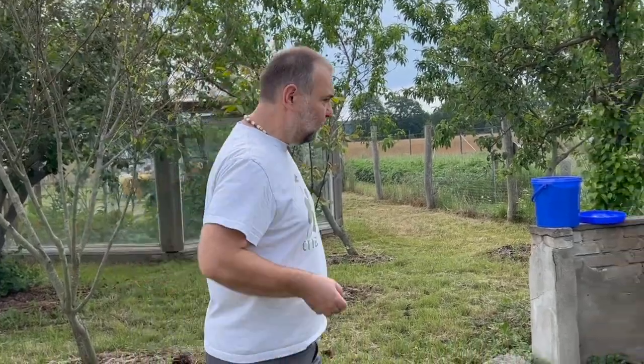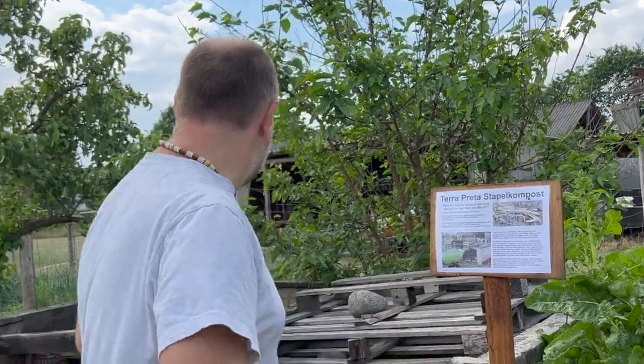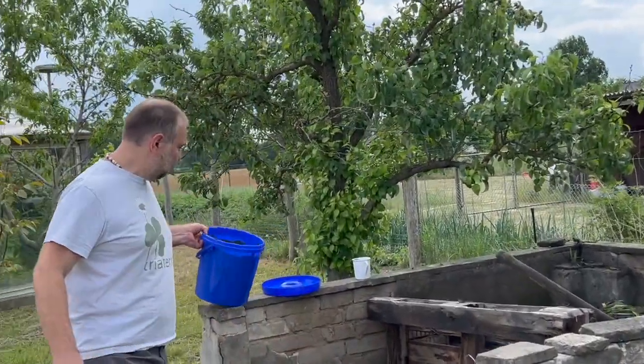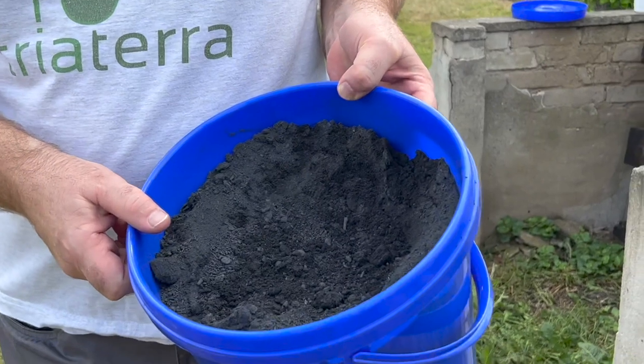Here is the finished one. We have never turned it, just sprayed it with EM-Wasser. Naturally there was Holzkohle, Steinmehl, and Mikroorganismen in our Triaterra-Streu, which comes in here at 5–10% regularly.